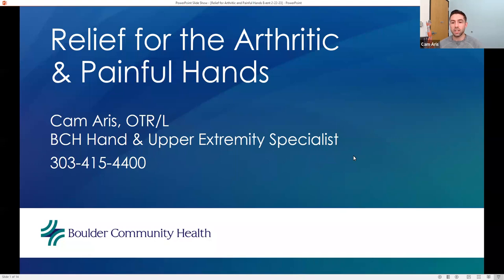Good afternoon, everybody. Thanks for taking time out of your day to come and listen to this presentation, or watching this later, whatever the case might be. My name is Cameron Aris, or Cam — everyone around here calls me Cam. I am an occupational therapist here at VCH, and I specialize specifically in rehabbing and treating the hand and upper extremity.